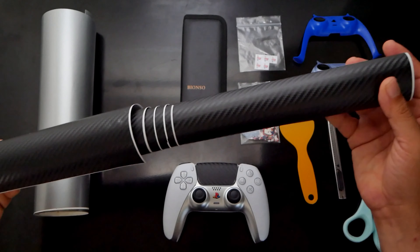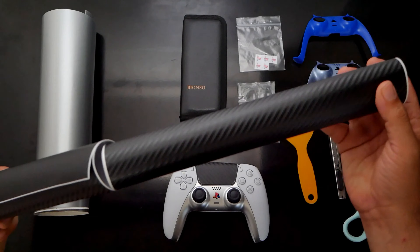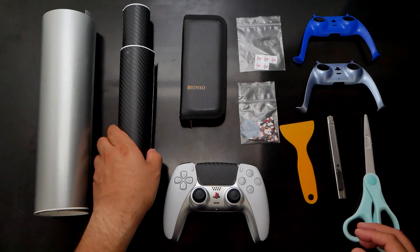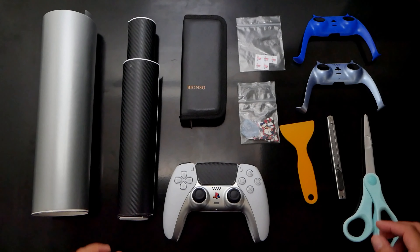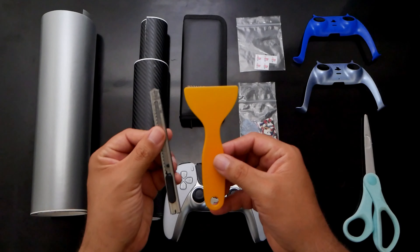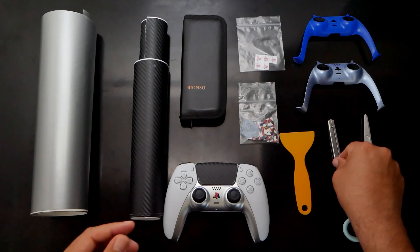All right, second you're going to need the carbon fiber vinyl. Once again you won't be needing much, so a roll of 12 inches by 60 inches will do the job. This will cost you roughly around $9. You can also choose different colors like silver or red carbon. The kit also comes with a cutting knife and a hand tool for application, which will come in handy.